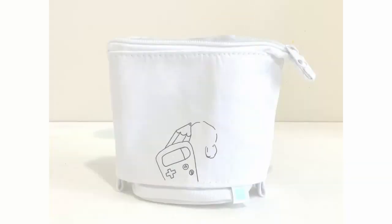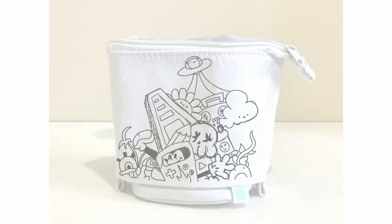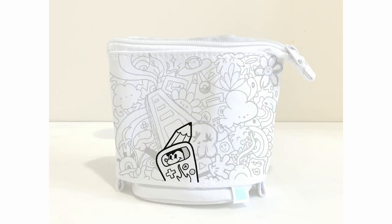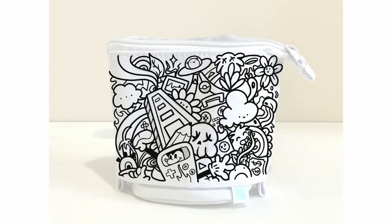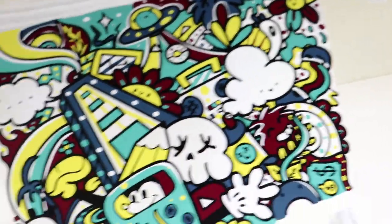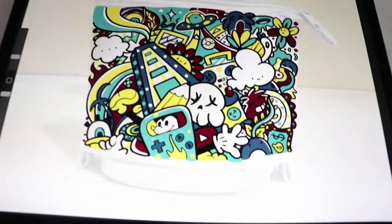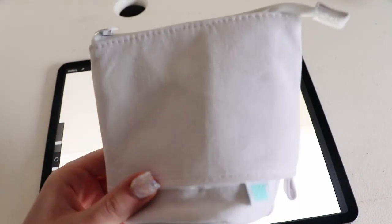I'd taken a picture of the pencil case and started coming up with some ideas, and I decided to go for a doodle approach — I thought that would look really cool. Just a bunch of random shapes, objects and stuff like that, then went over it with a thick black outline and added the colours. I really liked how it turned out. Here is the finished design, and now I'm going to somehow get this onto this.